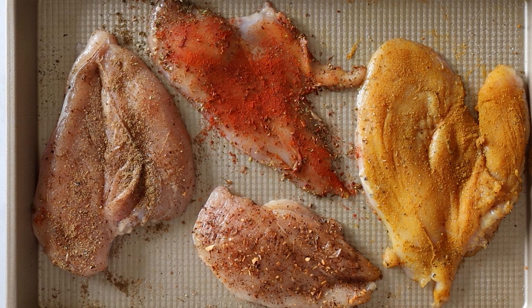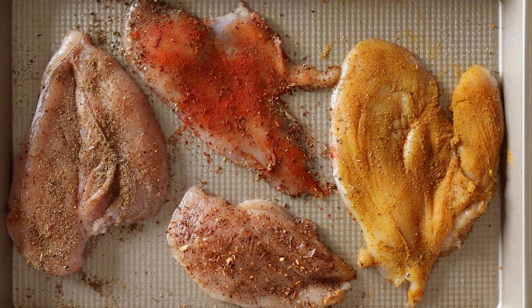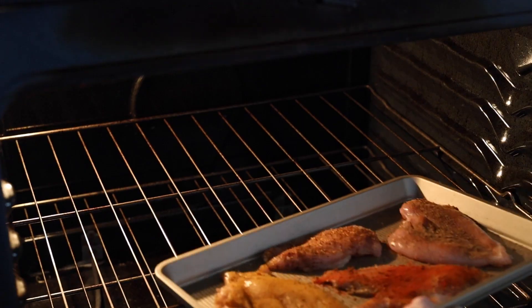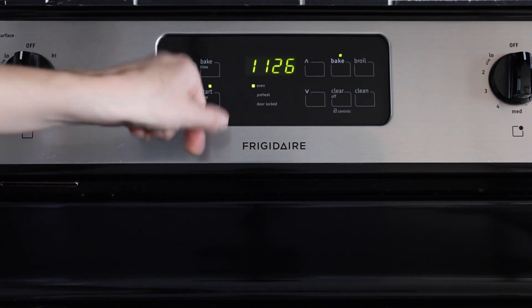Today I chose to season all four of my chicken pieces with different seasonings so everybody can choose. And now we're just going to place this in the 425 degree Fahrenheit preheated oven for 10 minutes.